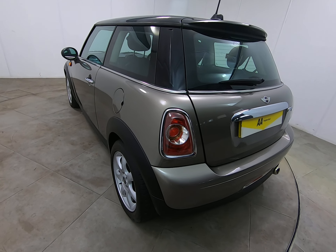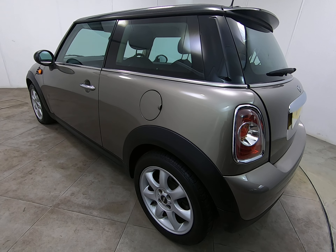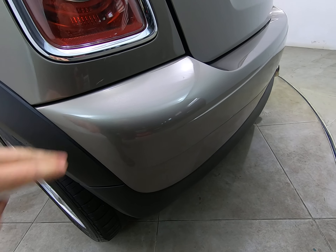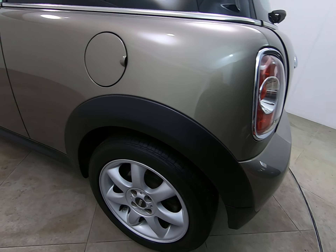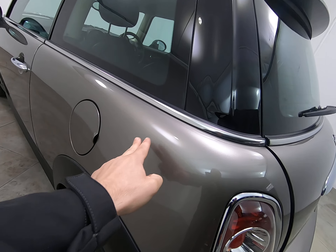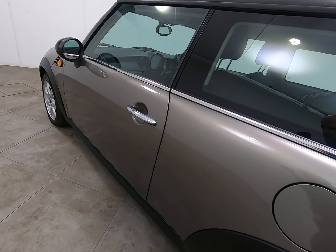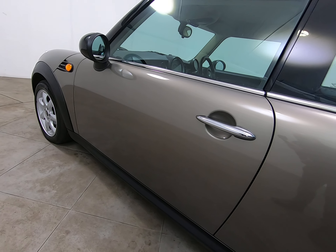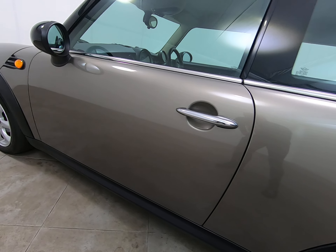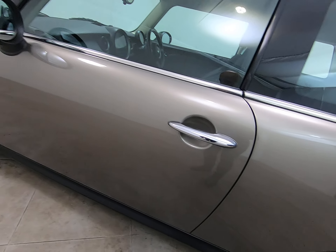Coming around to the passenger side of the car, looking down the entire side — exactly the same as the driver's side, can't see any parking dents. Getting a close-up of all bumper corners to show there are no scuffs or marks, and the plastic arch is again free from any scuffs. Can't see anything to point out on the rear panel — no scratches, chips, etc. Moving on to the passenger front door, really struggling to see anything to mention at all. No marks underneath the door handle and no chips to the door edge.